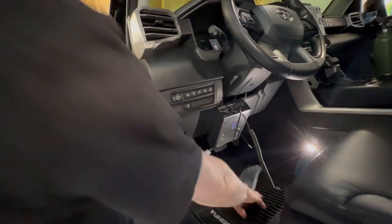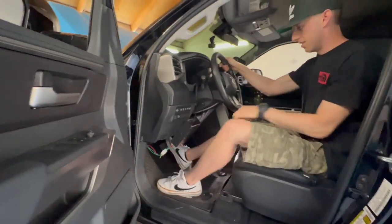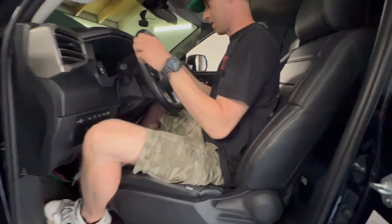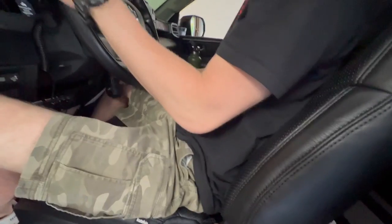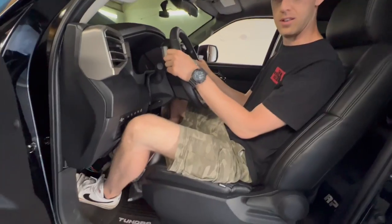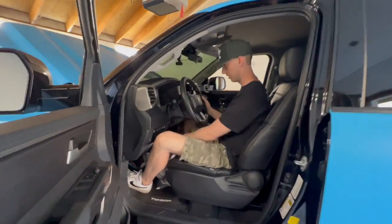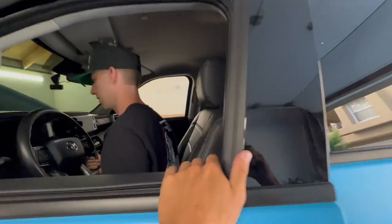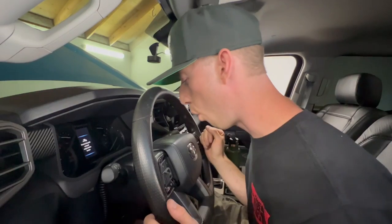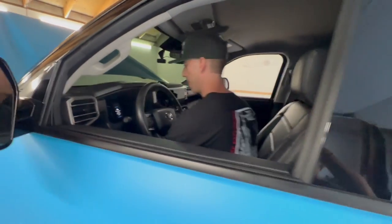Oh my god, now I feel like I can't drive though. Hop up in your truck and show me how you drive. I think you need to scoot your seat back a little bit. Stop complaining - that's good right there. Anybody ever told you that you look terrible in your driver's seat all the time?